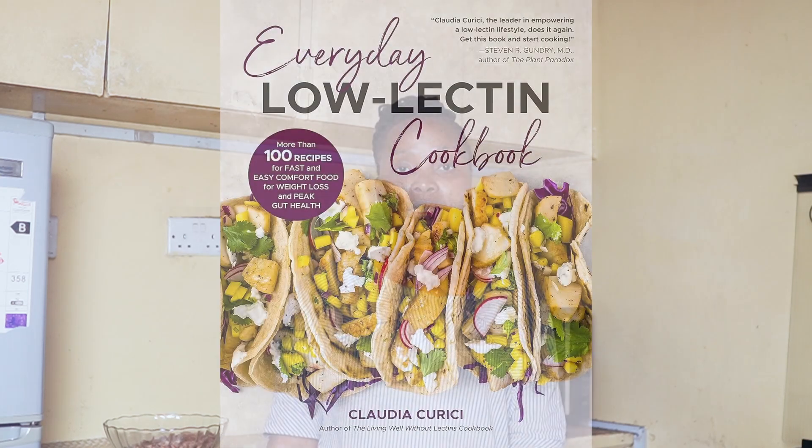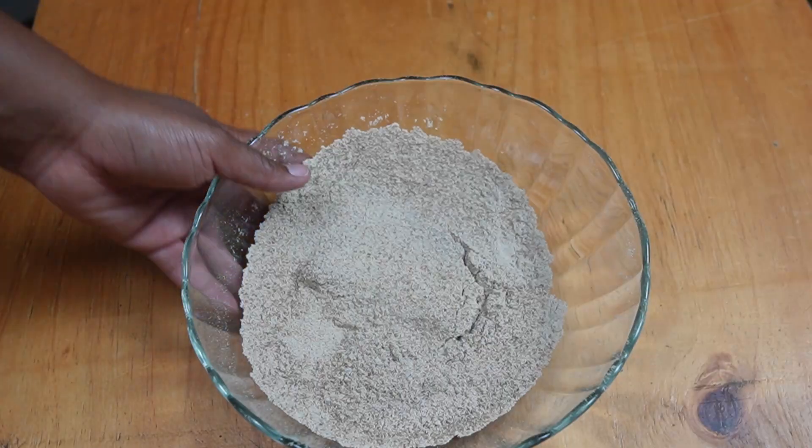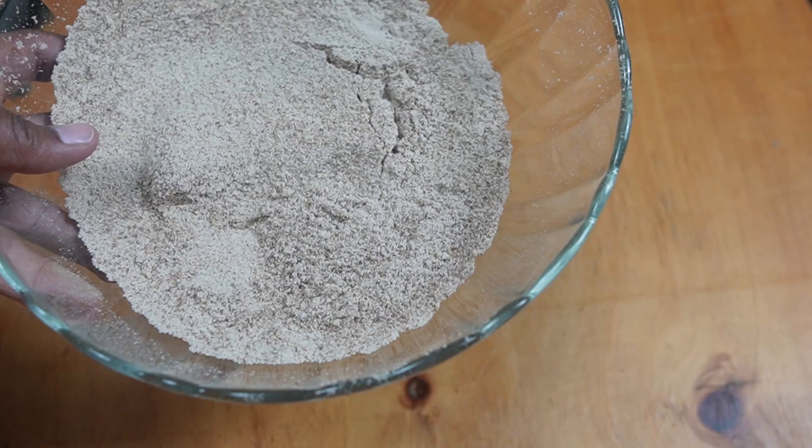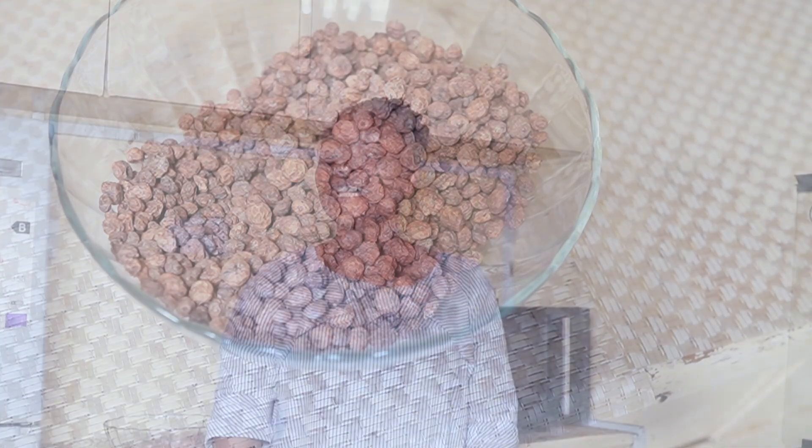Hi everyone, welcome back to the cookbook kitchen. Have you explored recipes from the cookbook 'Everyday Low Carb' or the website called 'Creative in My Kitchen'? You might have noticed that some of the recipes use tiger nut flour, but finding it in stores can be a real challenge. Don't worry, I've got you covered — all you need is some tiger nuts and I'll show you how to make your own tiger nut flour at home.